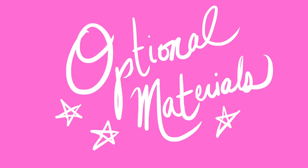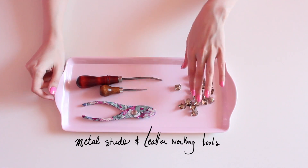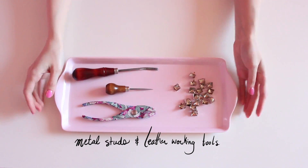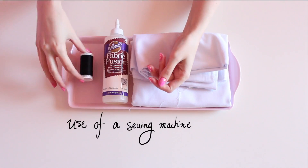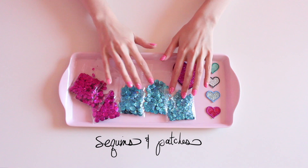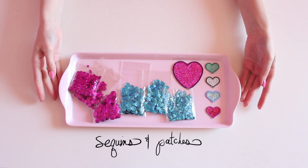I grabbed mine from the dollar store. Now for your optional materials — basically anything you'd like to decorate your vest with, and that's completely up to you. I'm going to be using some metal studs and leather working tools to attach them, some white cotton to cut out into letters, fabric glue to help adhere them, and a sewing machine to do the satin stitch around the edges to keep the letters in place. It wouldn't be an ALB DIY without a little sparkle, so I'm going to use sequins and these fun fabric patches that I found at Michael's.